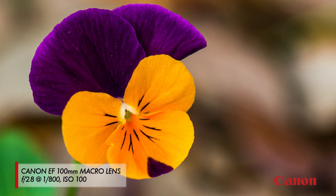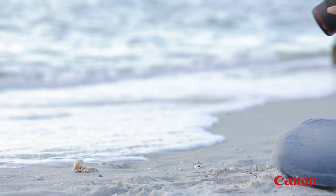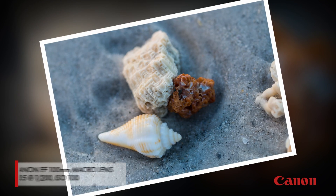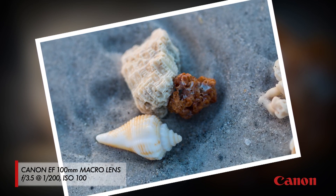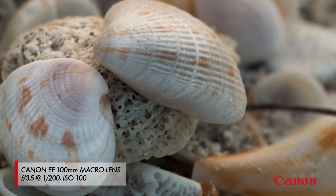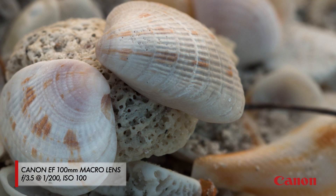For example, if you wanted to get really close to show off the detail on a flower, a macro lens works great. Or let's say you wanted to photograph shells on the beach. Not only do macro lenses get you super close to show off all the intricate details and patterns on the shells, but they also do a great job of creating that soft, blurry background that really helps those patterns and details stand out.